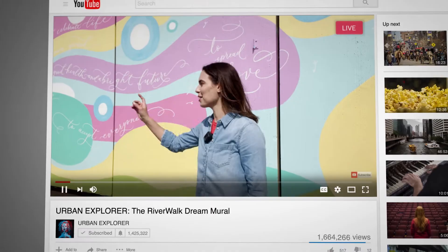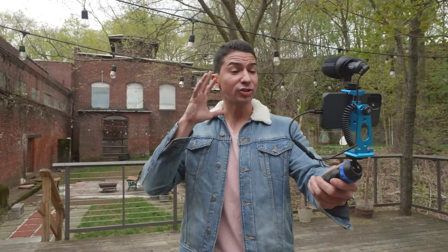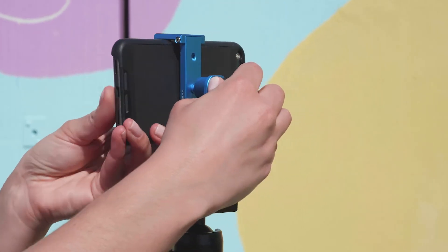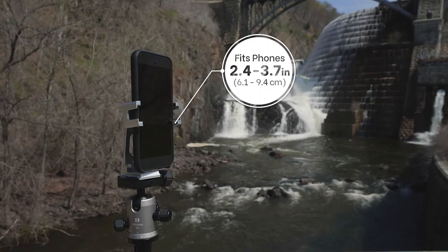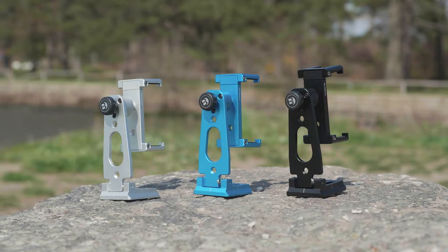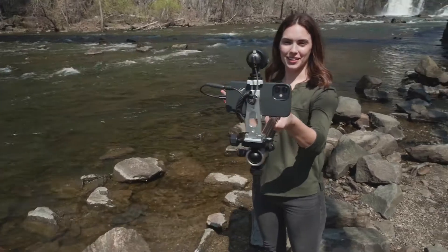Calling all content creators and live streamers — Benro's Me Video Series Sidekick Pocket is your new content companion. With its one-size-fits-all design, it easily fits phones from 2.4 to 3.7 inches in size, and it folds up to pocket size for easy portability. The Sidekick Pocket is available in black, silver, or Pacific blue — the choice is yours.